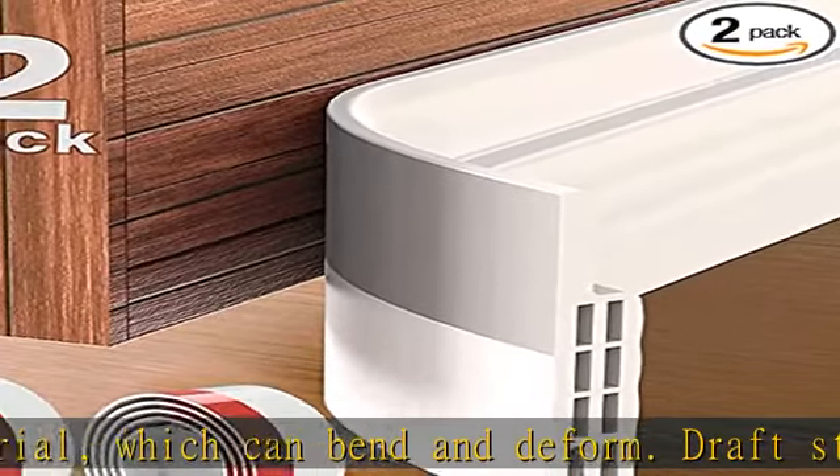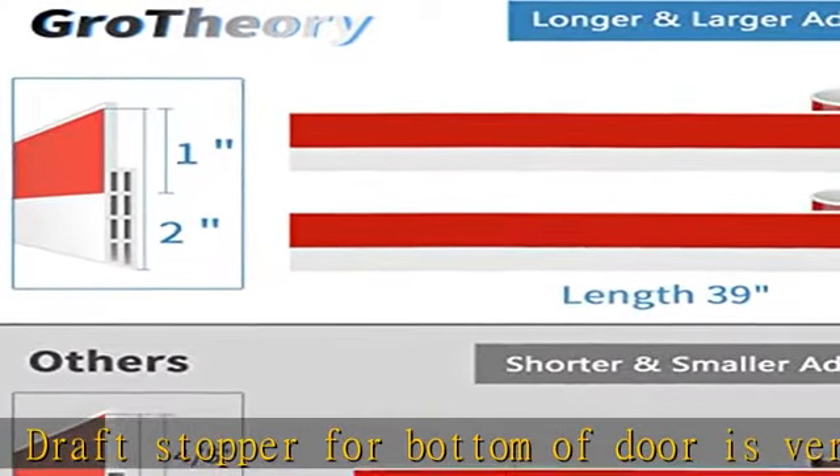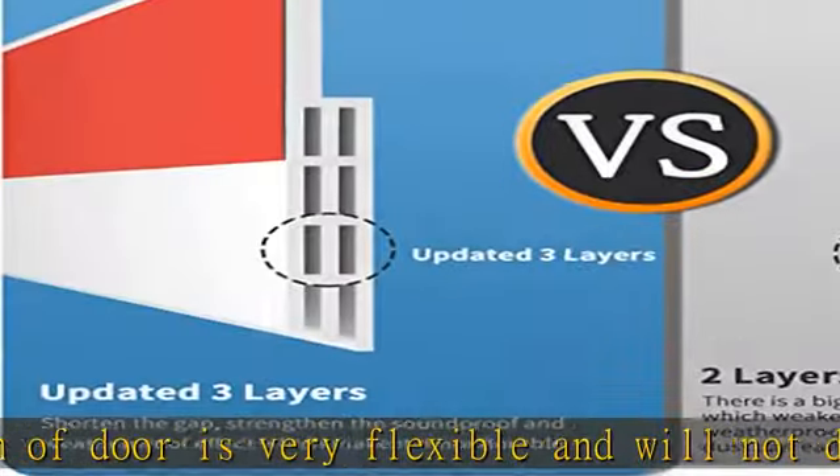Size: 2W x 39L. The door sweep triple design is adopted to effectively reduce noise, prevent dust from entering through the door, and keep the room quiet and clean.